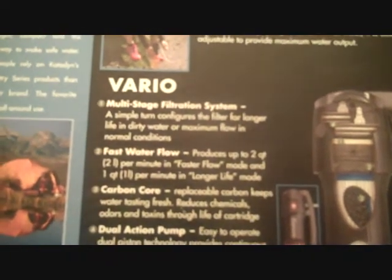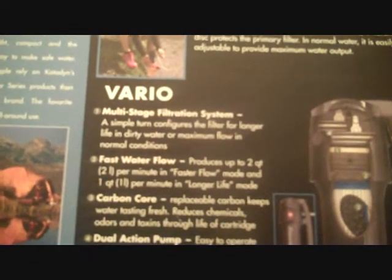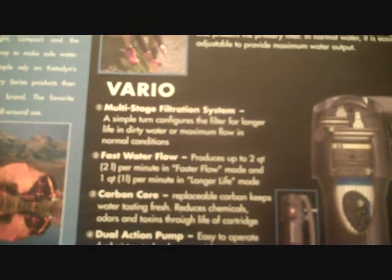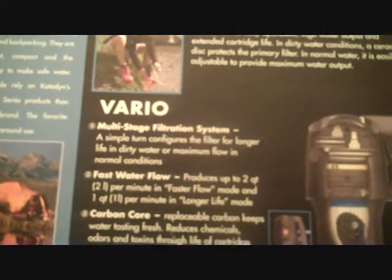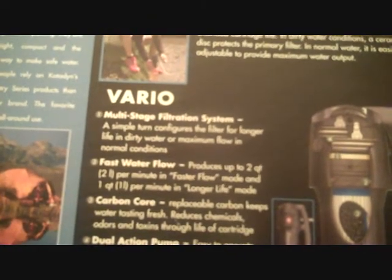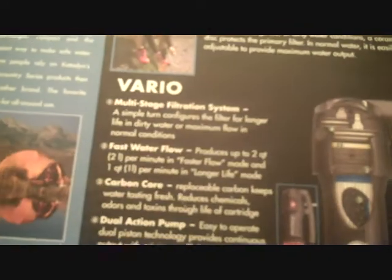But it had a few features that I liked: fast water flow, supposed to produce up to 2 quarts of water per minute. I liked that it had a dual system, multi-stage filtration, and a dual action pump, which adds to its ability to pump water faster.